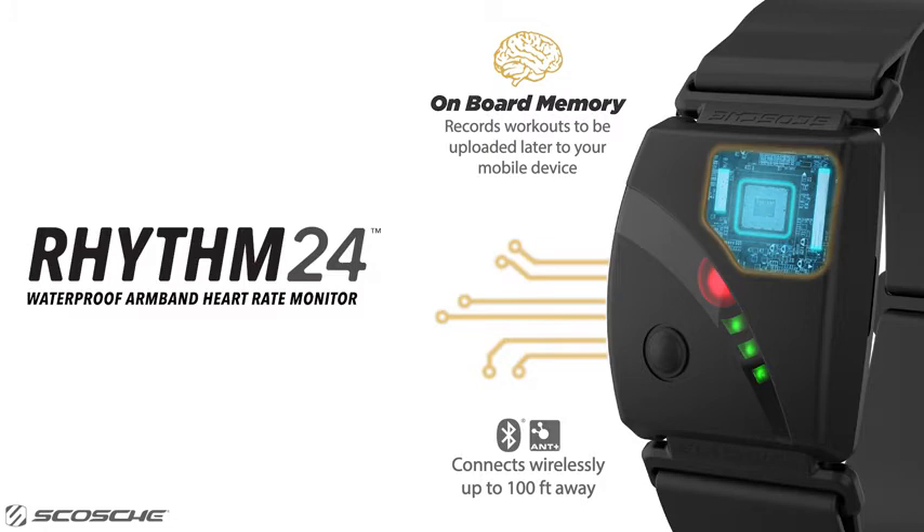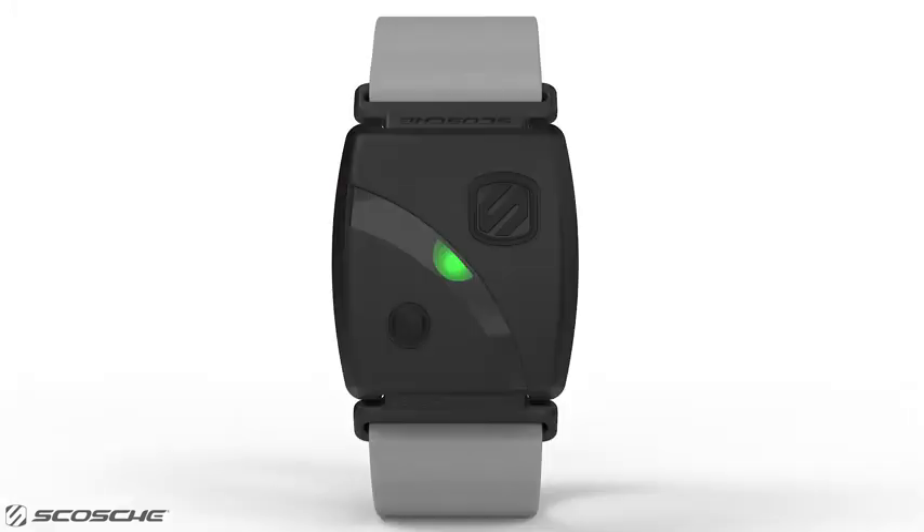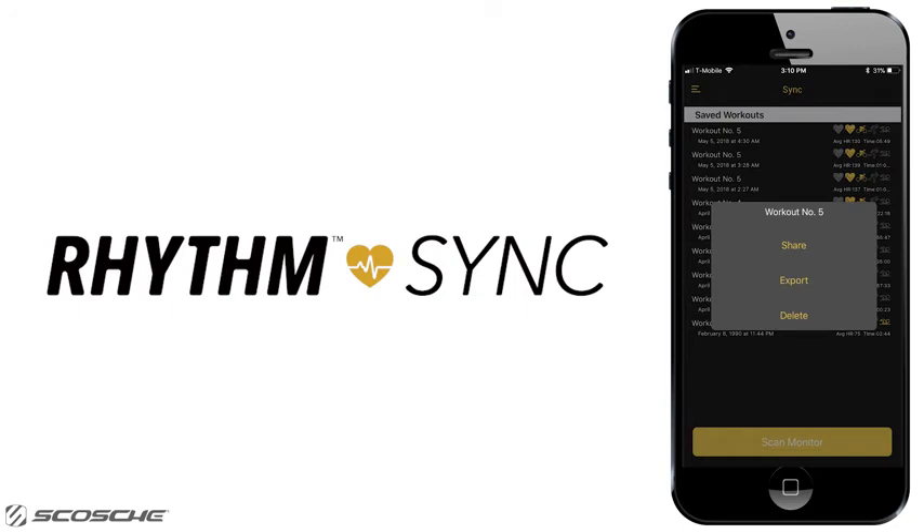The Rhythm24 has onboard memory for workouts while not connected to your phone, watch, or bike computer. To record your workout, simply press the small record button on top of the device. You will see the Tri-LEDs flash orange, indicating that you are recording. Three orange blinking LEDs means storage capacity is high. When the Tri-LEDs drop to two, and then one, it's time to delete some workout files from the monitor using the Rhythm Sync app.